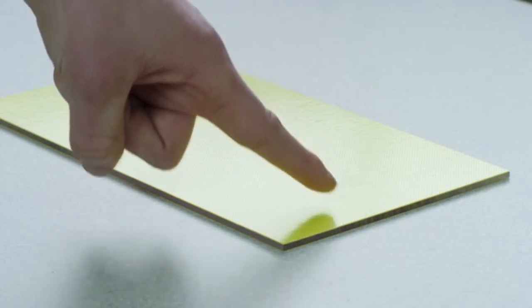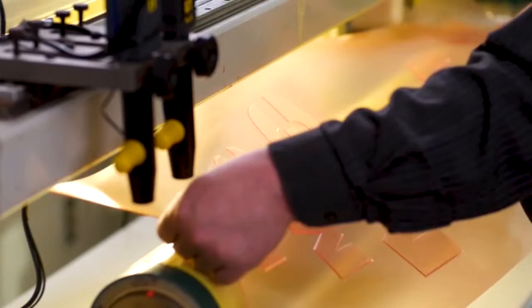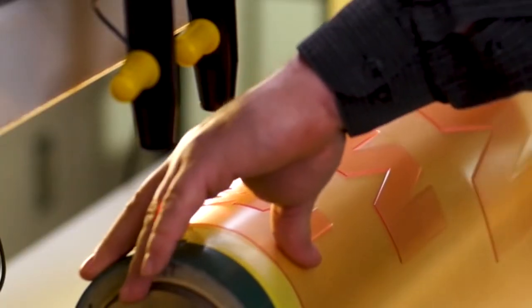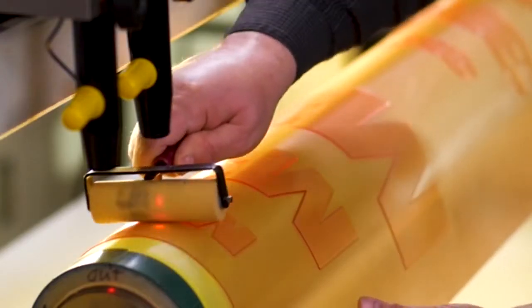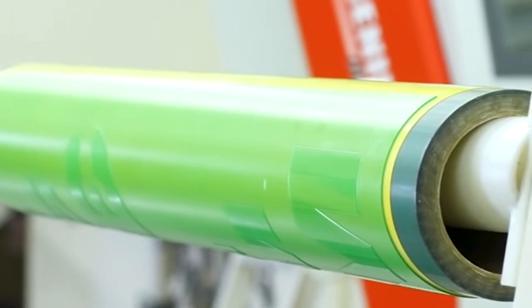The tape employs 3M's unique comply adhesive system on both sides. A low initial tack makes it easy to reposition during both tape and plate mounting. Once consistent pressure is applied, the bond strength builds to hold the plates evenly and securely while on press — meaning consistent runs with virtually no bubbling or edge lifting.